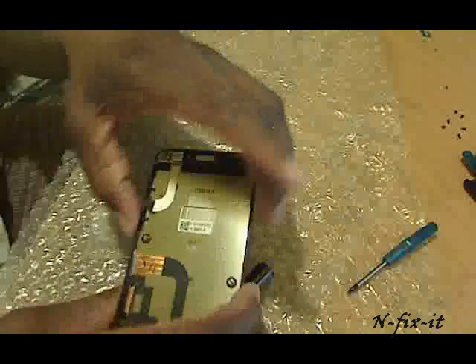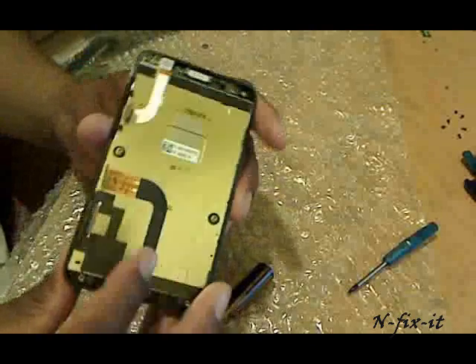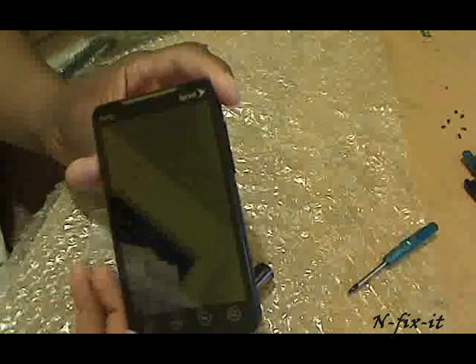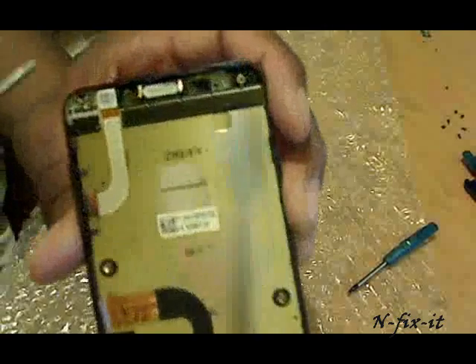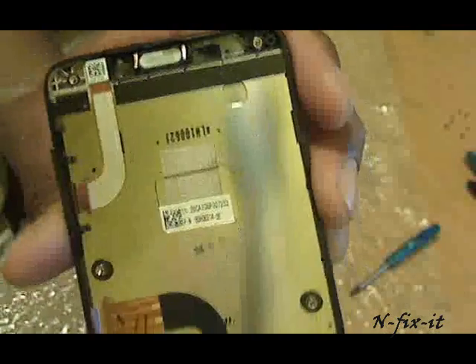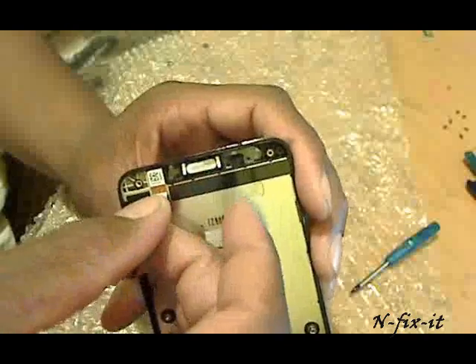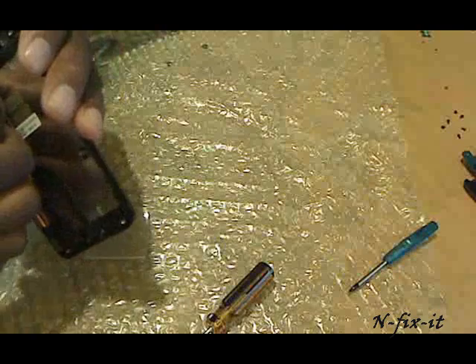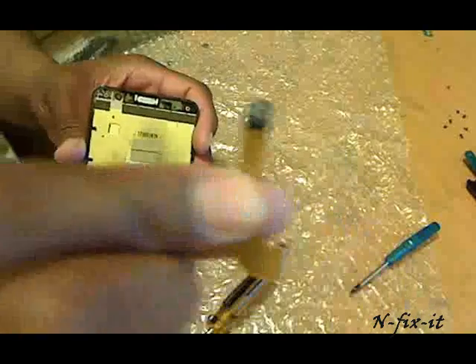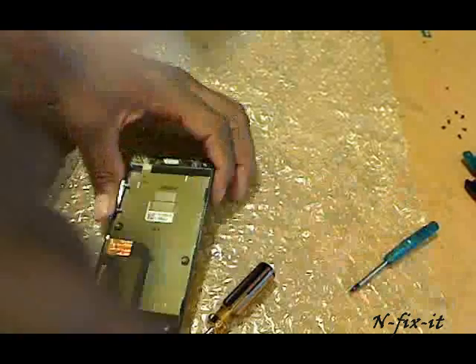Once you remove the logic board, you can see what you have here — the front case of the Evo. At this point, this is your front-facing camera. When you want to remove the front-facing camera, you're gently going to pull up here and gently pull it right up to the top. You might have to wiggle it a little bit. There are no screws or anything holding it — that's your front-facing camera on the Evo.